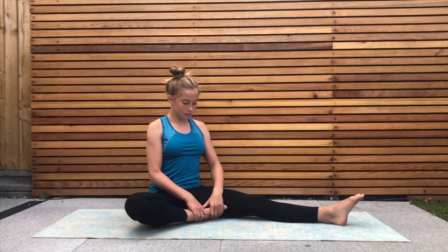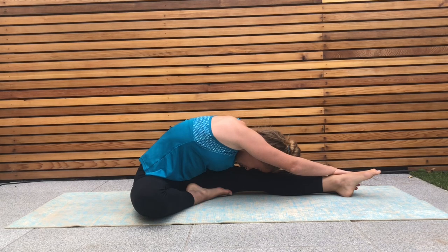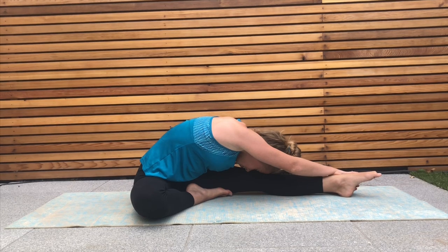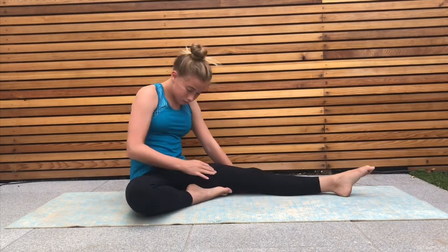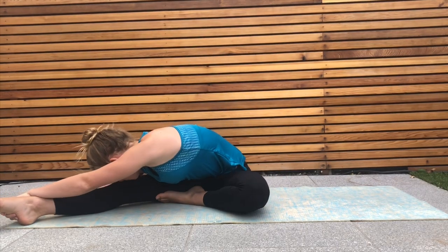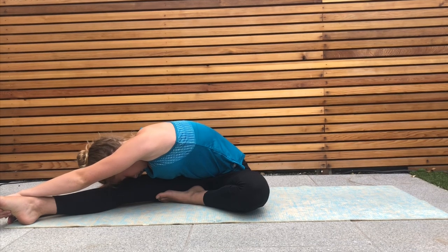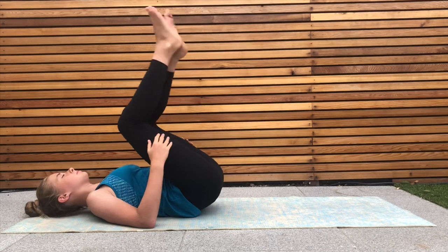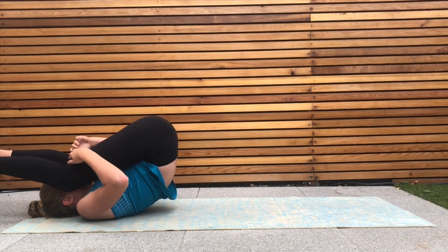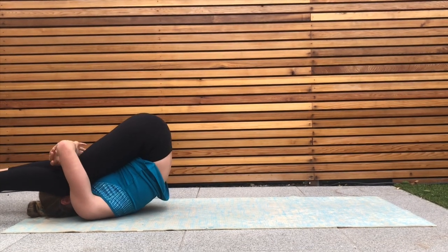Now bend one leg to sit in this position and lean over towards one side. Now repeat the same thing on the other side. To finish off this stretching routine, lie down on your back and bring your knees up to touch your head, or maybe even further if you like. For me, this is probably my all-time favourite stretch, especially when I have a sore back, so I really hope you guys like it as well.